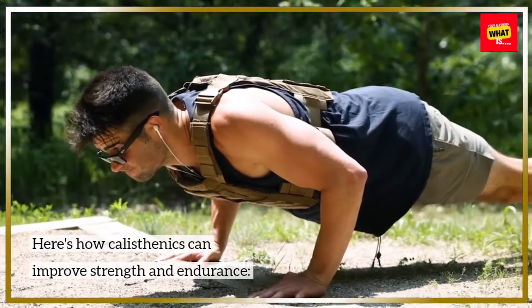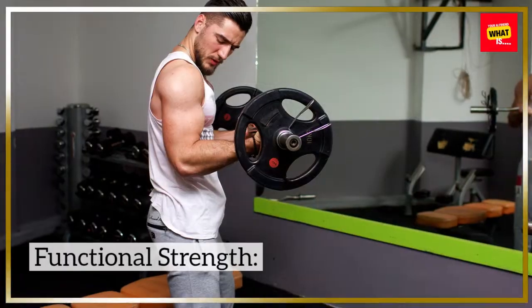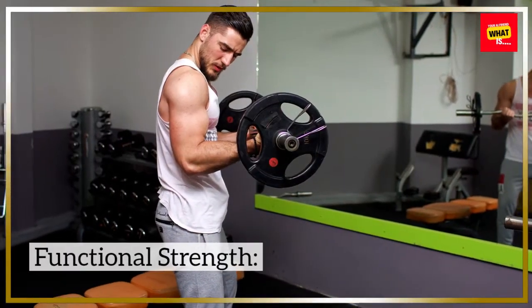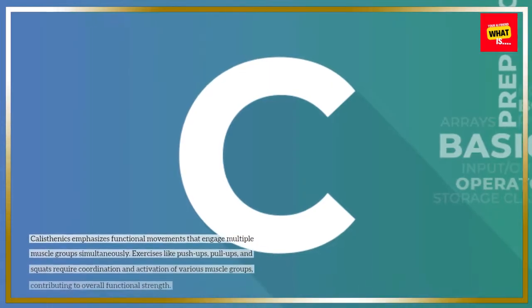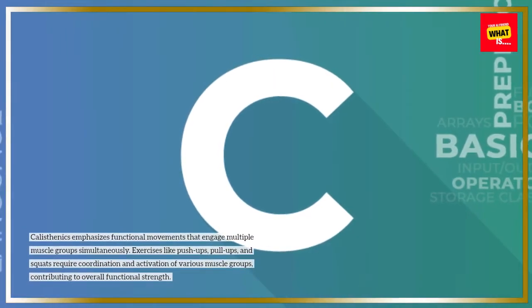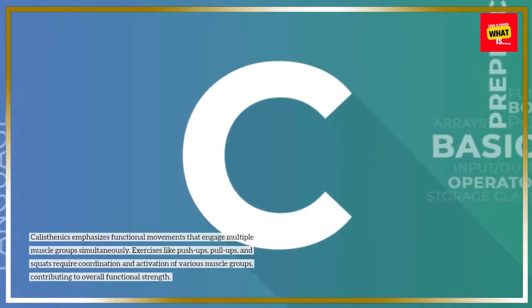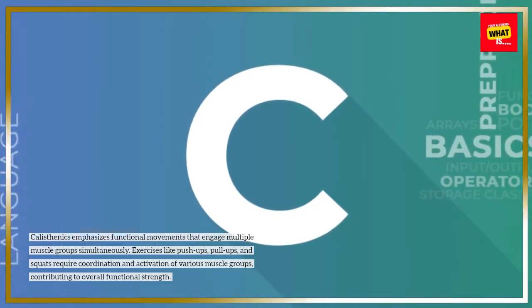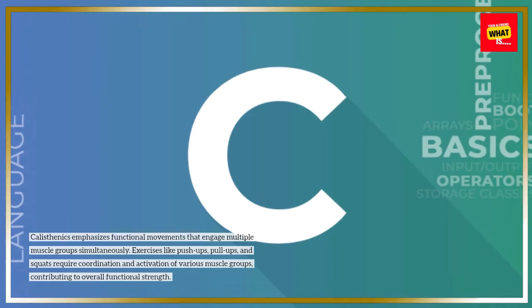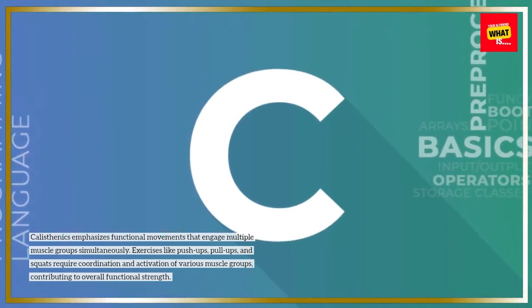Here's how calisthenics can improve strength and endurance. Functional Strength: Calisthenics emphasizes functional movements that engage multiple muscle groups simultaneously. Exercises like push-ups, pull-ups, and squats require coordination and activation of various muscle groups, contributing to overall functional strength.